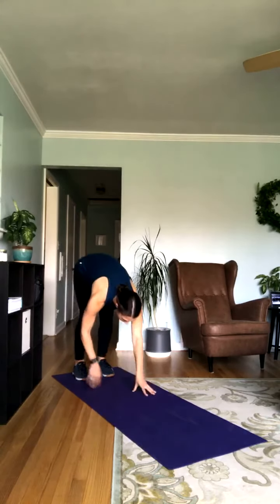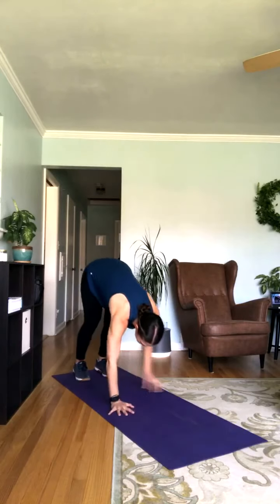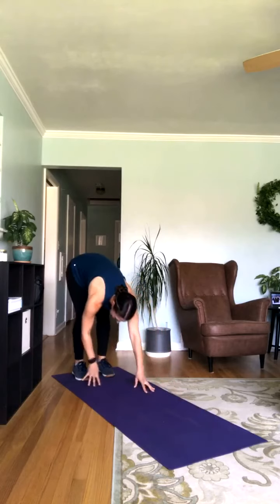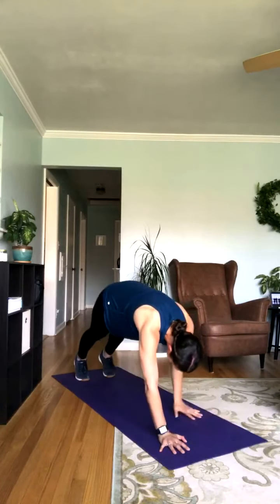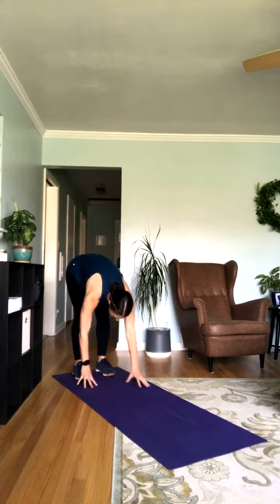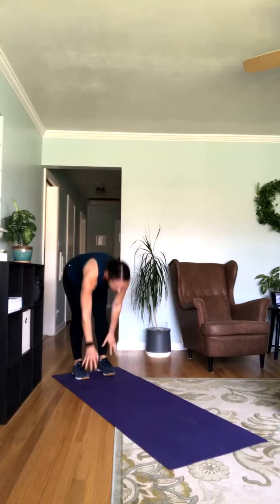Walkouts. Reach for those toes, come down into that plank, and back up. Coming all the way up to standing and then back down. If you'd like, you can add a push-up here, but remember we do have those close-grip push-ups next. Speed is up to you here. Take it as fast or as slow as feels right today. This first exercise is definitely one we're using to prep that body a little bit.